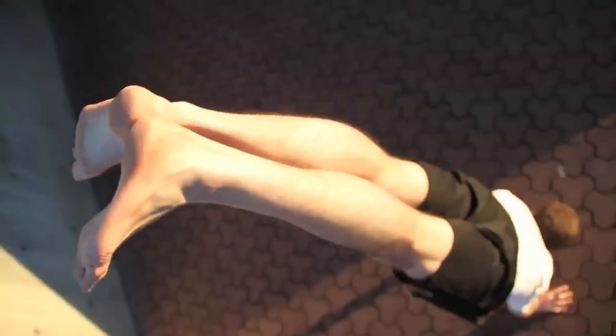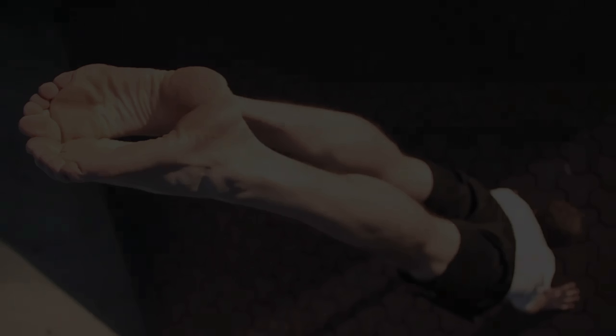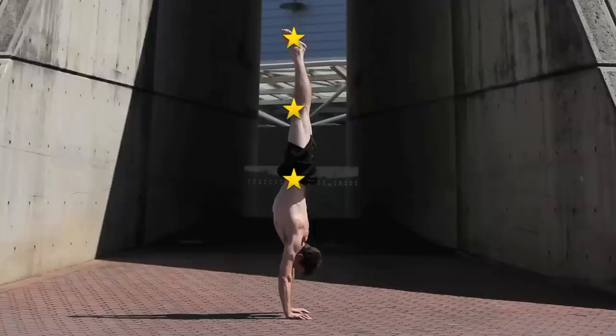Keeping everything tight is important for more than just aesthetics, as it helps keep everything tight and rigid. This involves flexing the calves, quads and so on. Keeping these five points in mind, your handstand should look like this. When a handstand is balanced, the weight passes straight through the joints, resulting in very little muscular effort.